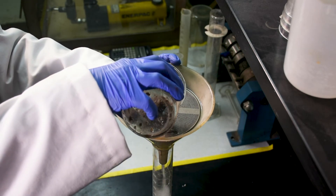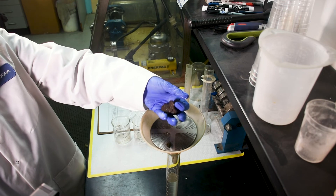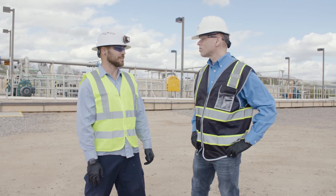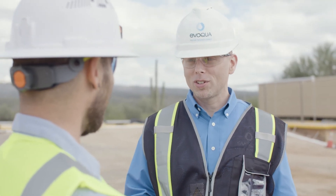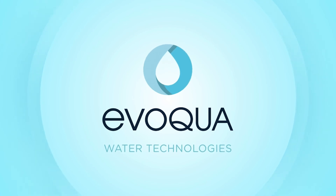Not sure if the rotary press is right for you? Request a sludge analysis from Evoqua to verify the suitability of the rotary press for your applications. Still not sure? Evoqua's rental program enables you to verify the benefits of the rotary press to your operations without committing to a purchase. Contact your authorized Evoqua representative today for more information or to schedule a sludge analysis.